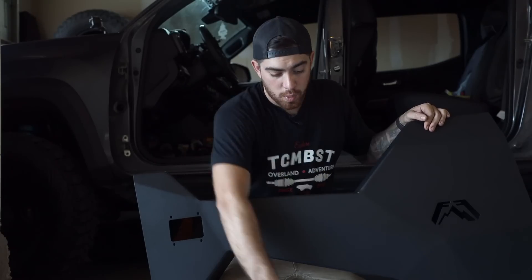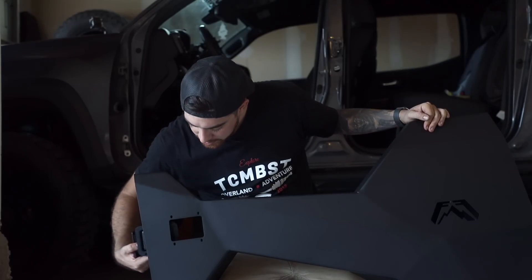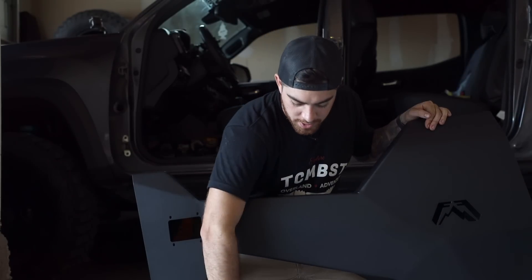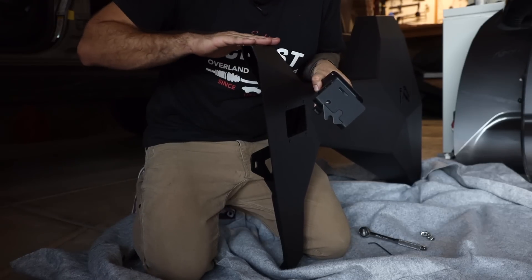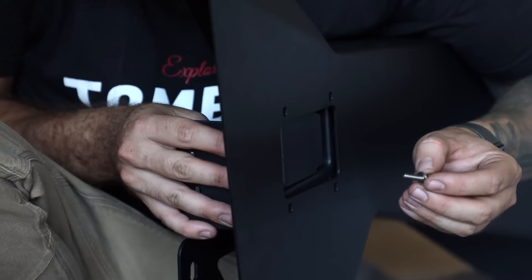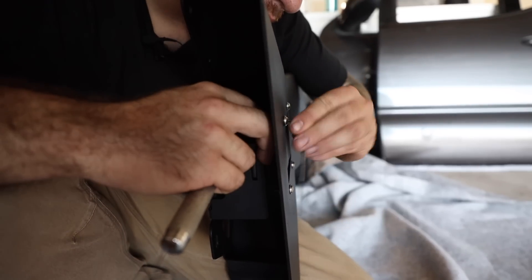Using the supplied hardware, we're going to install the door latch right in here by using a 3/8 socket and 1/8 allen wrench. When installing the door latch, you need to make sure that the nipple is facing down. This is the top of the door, this is the bottom — nipple's facing down and the door latch goes in like this. Now we need to apply the hardware.